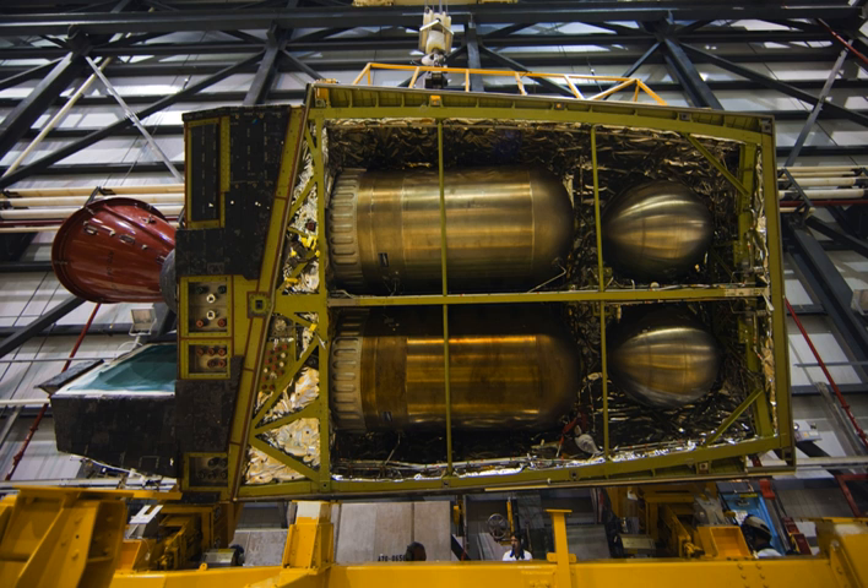Each engine could be reused for 100 missions and was capable of a total of 1,000 starts and 15 hours of burn time.